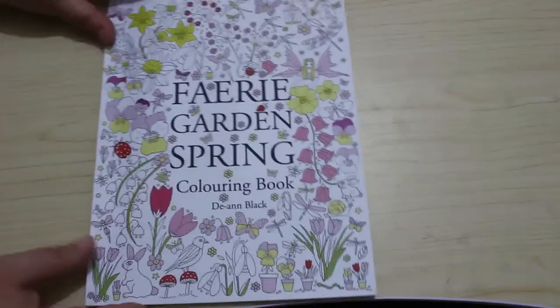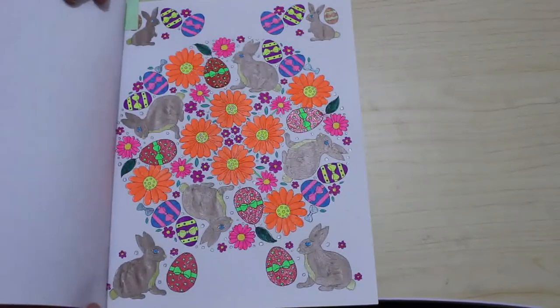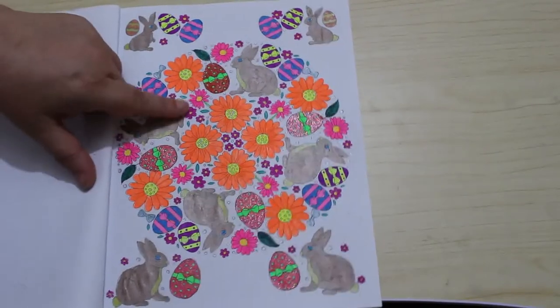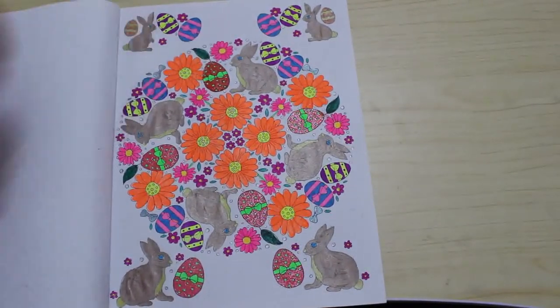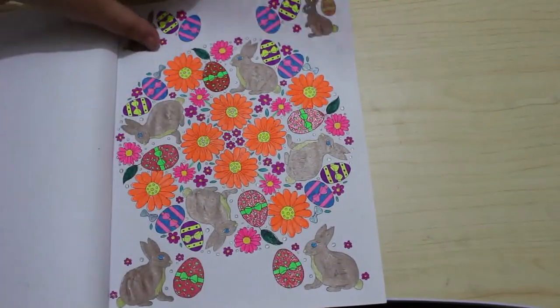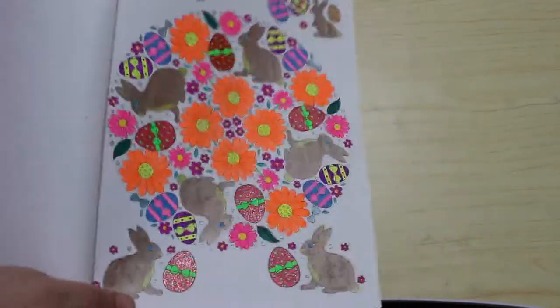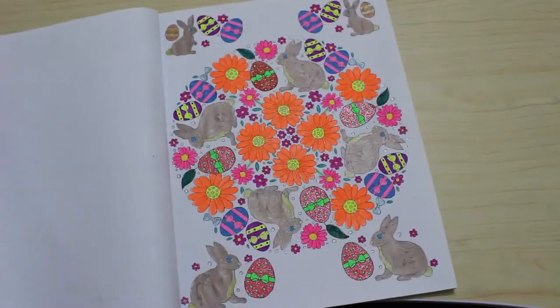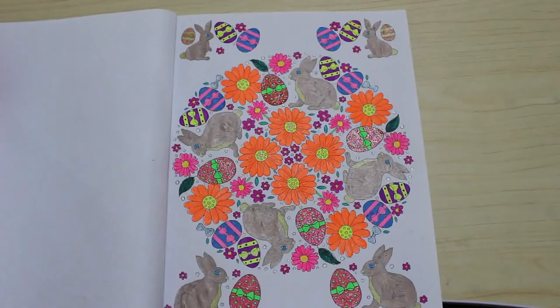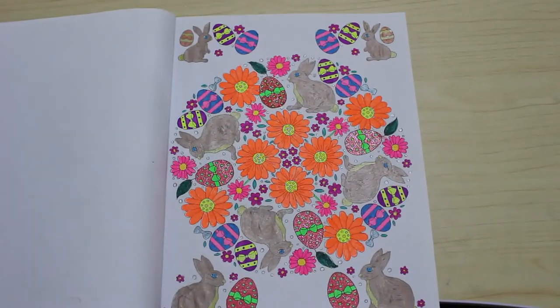Only two more to go! Fairy Garden Spring by Deanne Black — I've had a WIP in here for like four, five, six years. This one I'd started with really bright gel pens and couldn't remember which ones, so I just grabbed the Scribblicious 60-set from The Works and used those. I used the metallics on the rabbit. I think it looks all right actually, I'm quite pleased with the way that came out — I don't know why it took me so long to finish.